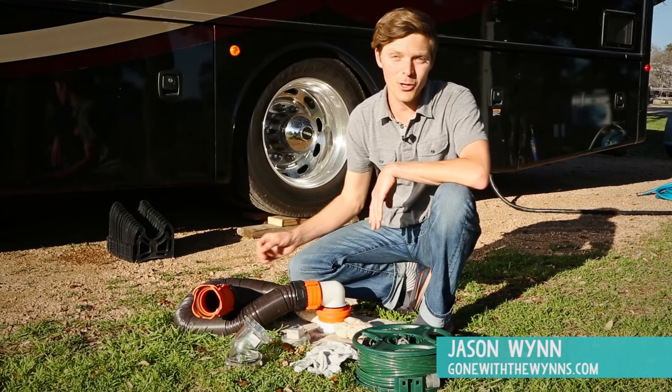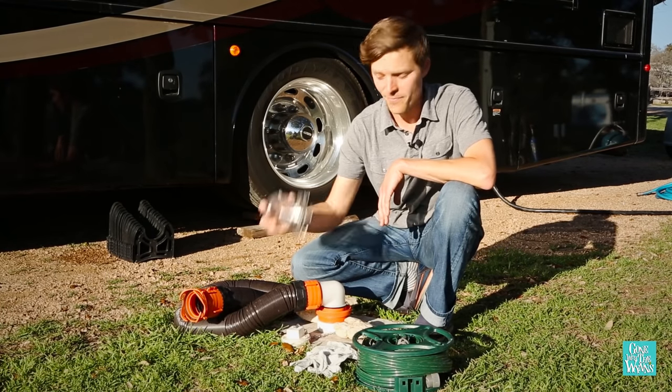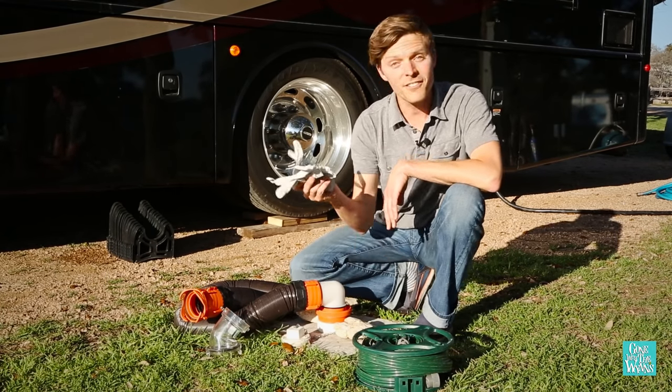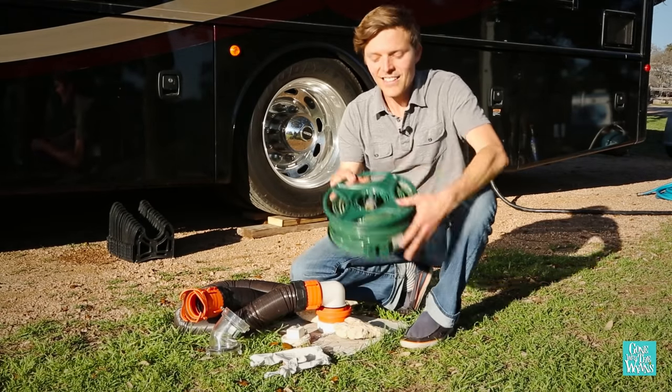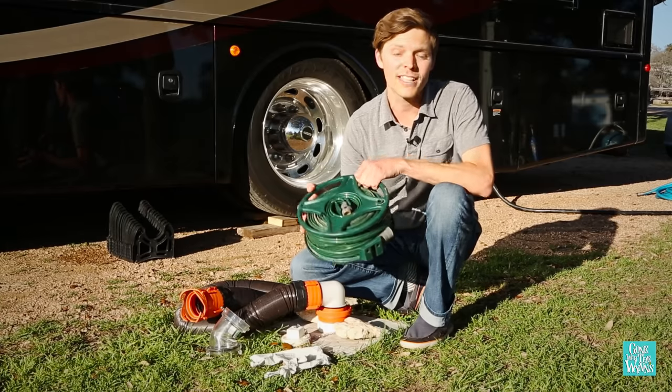The tools you'll need for most applications are an RV sewer hose, a clear elbow, gloves, and a hose specifically used for dumping the tank. You do not want to use your drinking water hose for this.